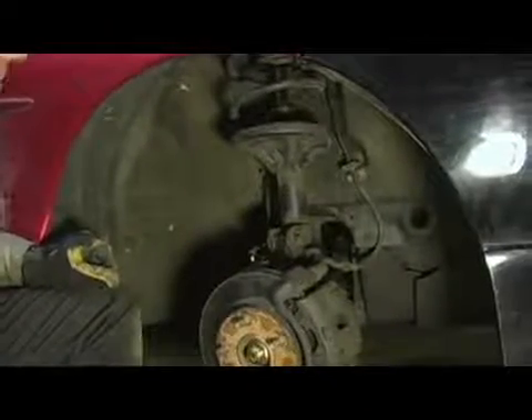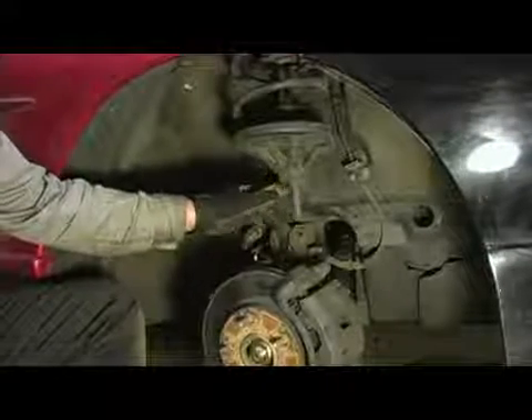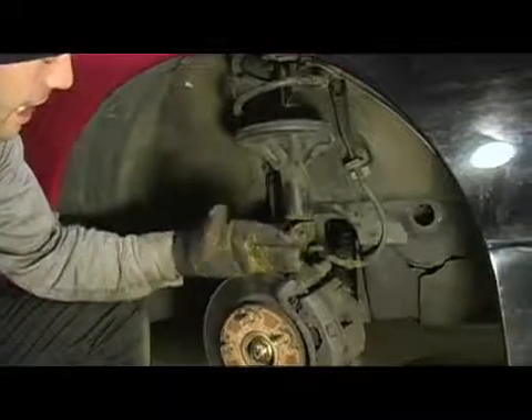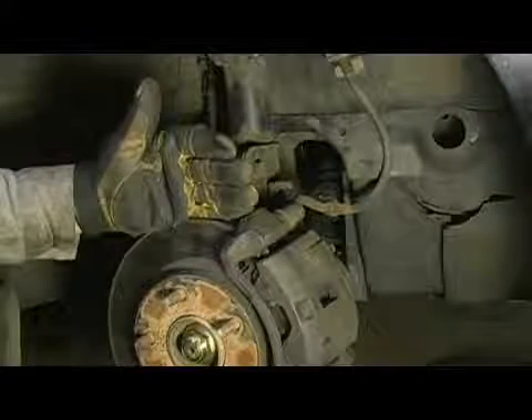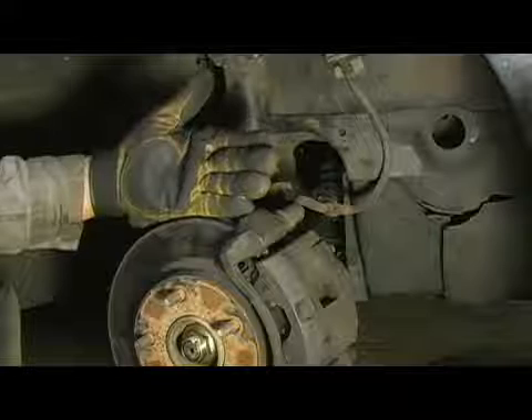Most front wheel drive vehicles have their alignment angle set here. The angle that they have set is called camber. Camber is the pitch of the wheel in and out. Extreme negative camber would be the wheel pitched out, which is going to wear the outside edge of the tire. And if it's pitched in, it's going to wear the inside edge of the tire excessively. That angle is set here.